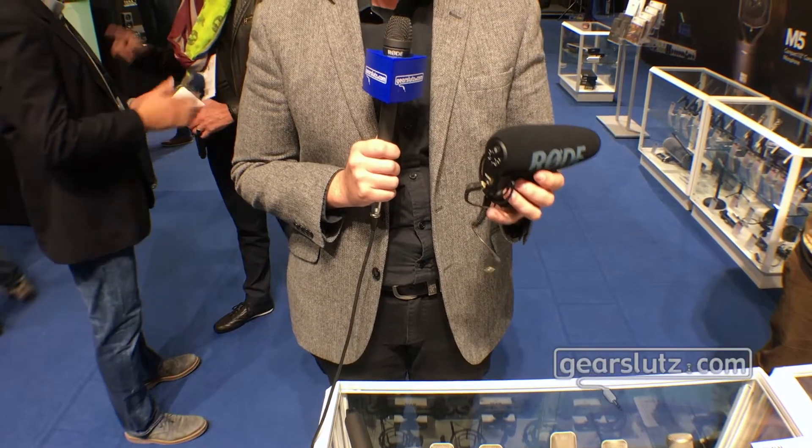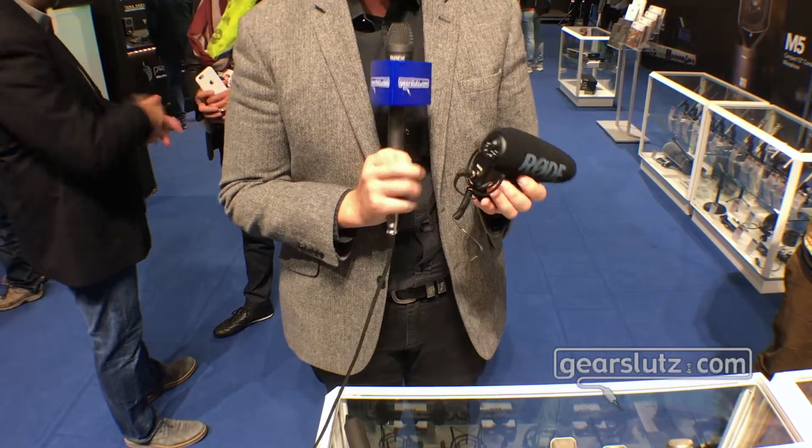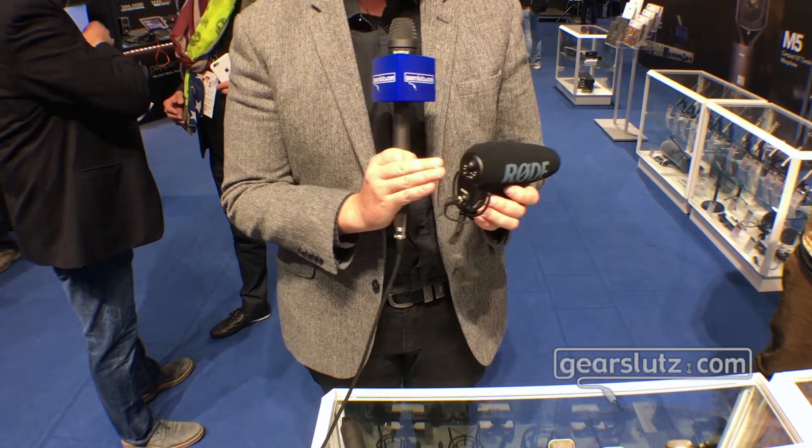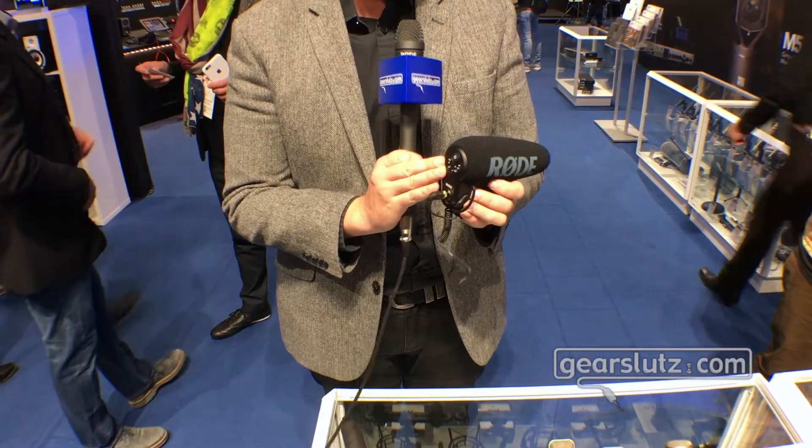The first one is the new Rode VideoMic Pro Plus. This is the latest addition to our VideoMic range — the new VideoMic Pro series.